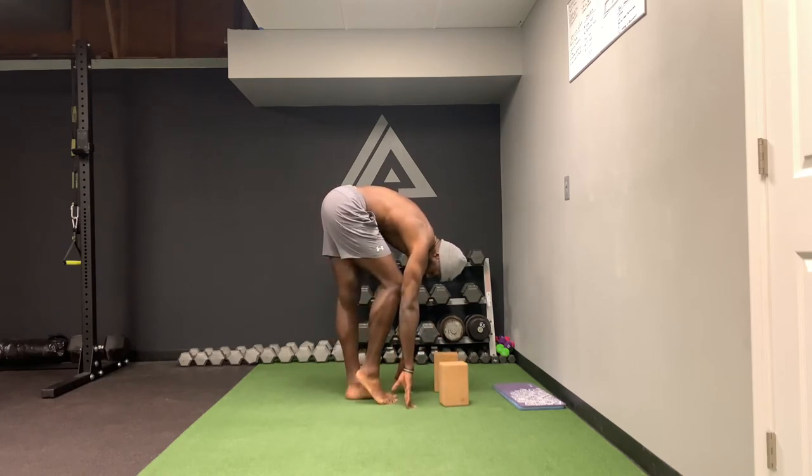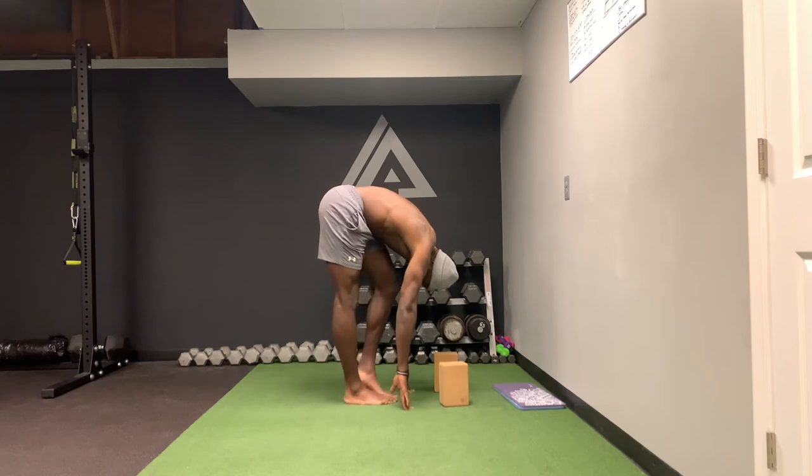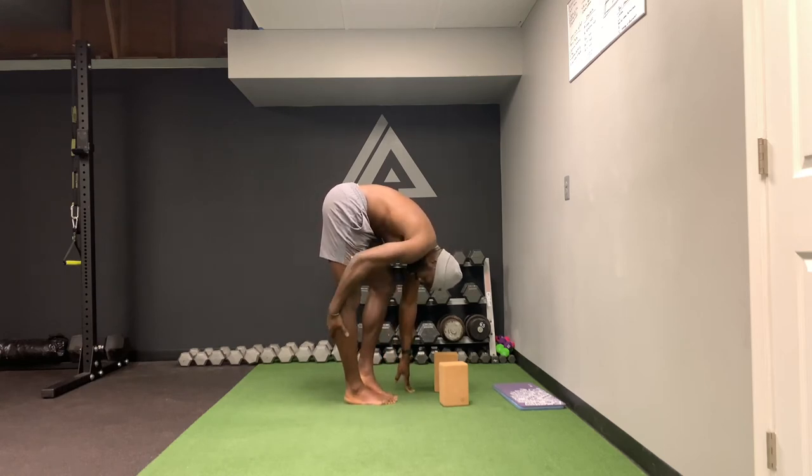We're going to lift one leg up, while keeping this leg straight. Right now we're stretching out our left leg. I'm going to hold for a count of ten — ten, nine, eight, seven, six, five, four, three, two, one. Then we're going to switch. Again, driving this knee back through my leg and squeezing this quad. I'm stretching this leg out now — you'll feel right here. Ten, nine, eight, seven, six, five, four, three, two, one.